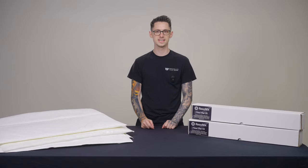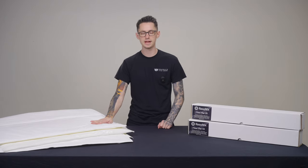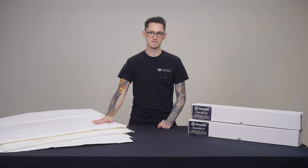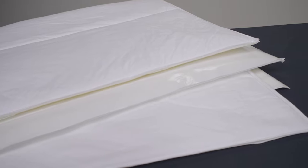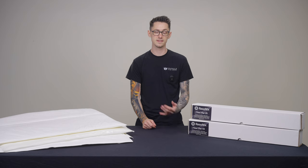Hey everyone, Nick from Resinex Sound Solutions here with a product spotlight video on our Resinex Fibromat 25 and Fibromat 45. Resinex Fibromat is the very best automotive grade sound absorber and thermal insulator available on the market today.